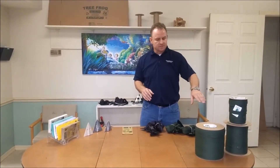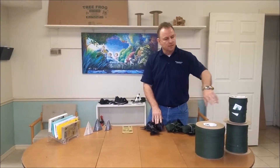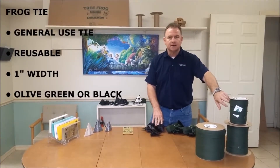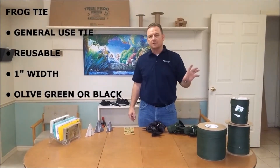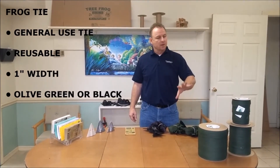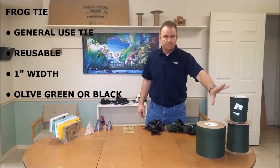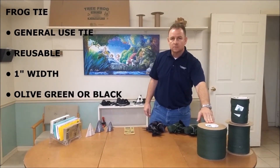It's just basically utility, and the advantages are the same advantages with the gentleness of the strapping on the tree. This stuff can be tied and untied and tied and untied, and it's one inch wide. It's the only strap out in the landscape market that's that wide, so it's better and easier to use because of that. So that's the all-purpose general tie, and that's available in olive drab green or black.